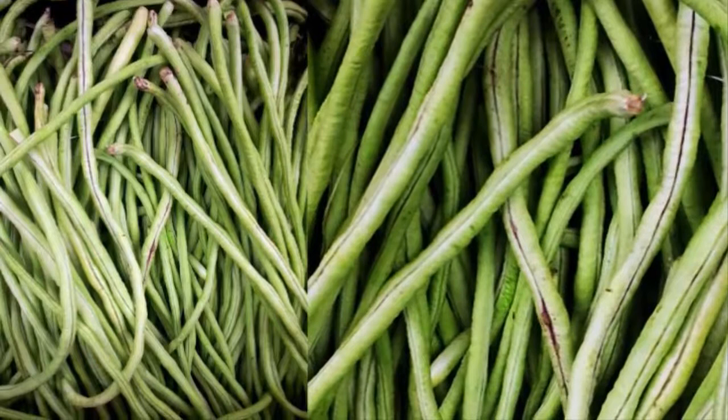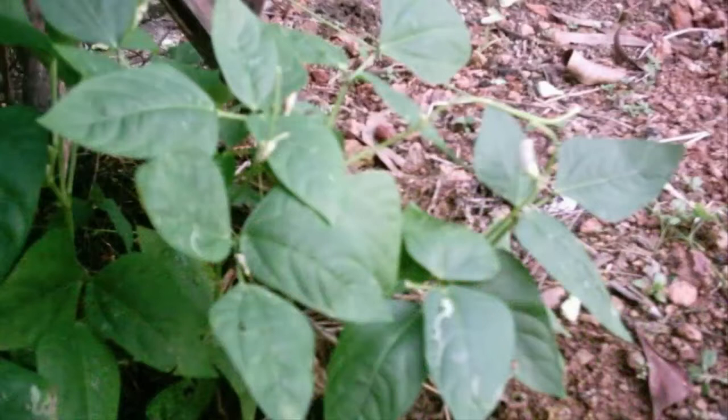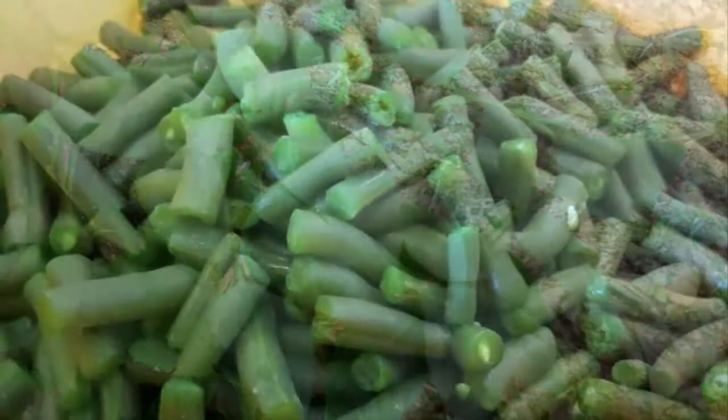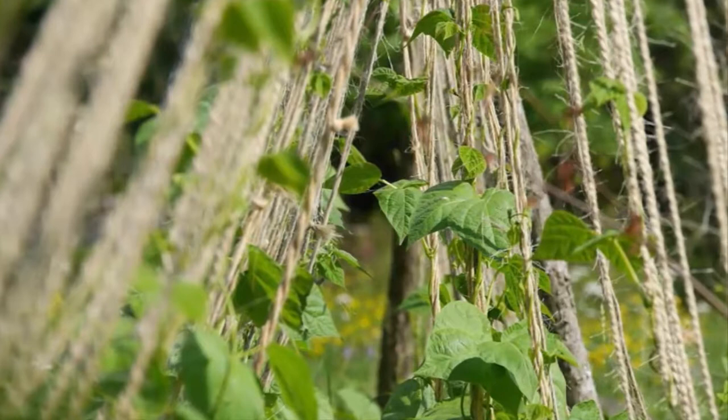Step 5: Harvesting long beans. Long bean plants begin flowering at 30 days after planting. Young pods can be harvested after 45 days. Characteristics of harvestable long beans include fully loaded pods, pods that break easily, and an evenly green to whitish color. Harvesting is done by rotating and picking the pod from the stem. This can be done gradually over 3 days, and should be done in the morning.